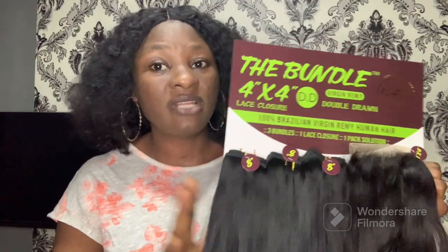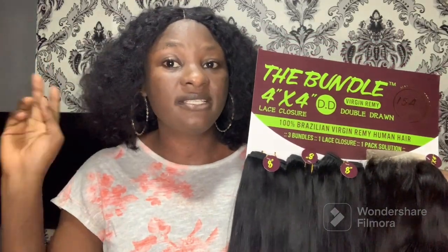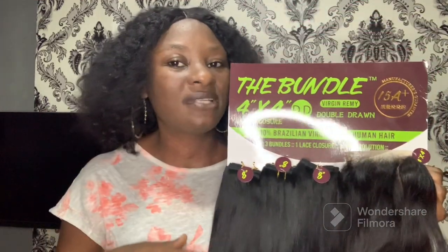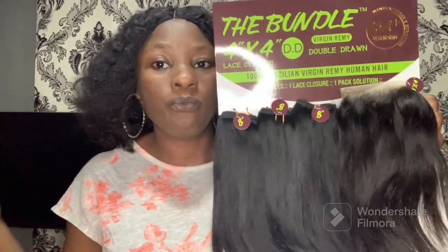This particular bundle strictly comes in eight inches. That might be a turn-off for some people, but eight inches is not really that short — it's not bad at all. You can't get this hair in other lengths; it's strictly eight inches, which is very suitable for a bob wig or bob hairstyle.